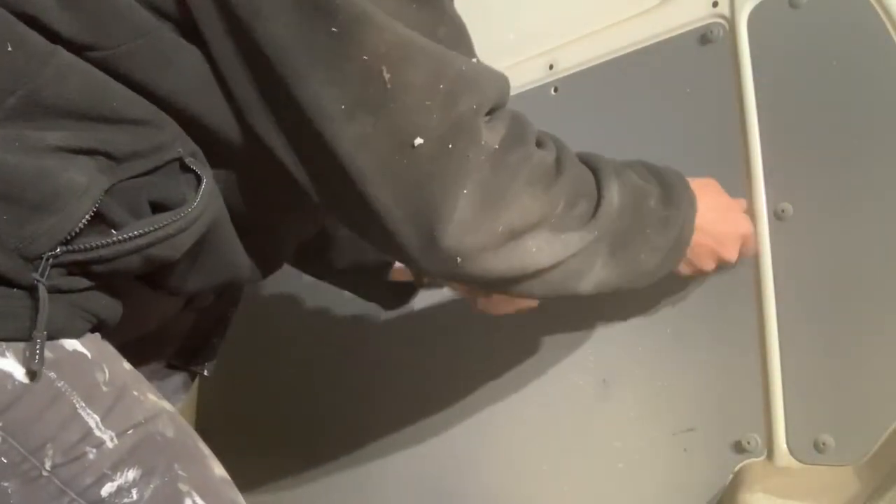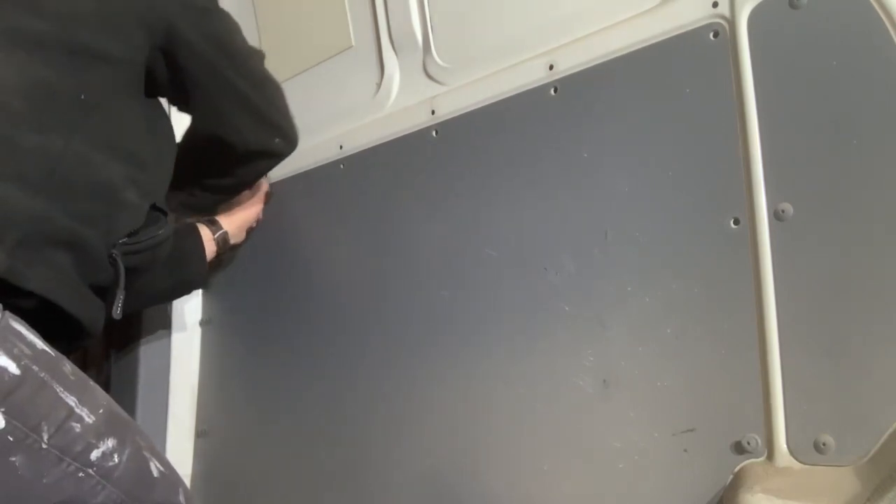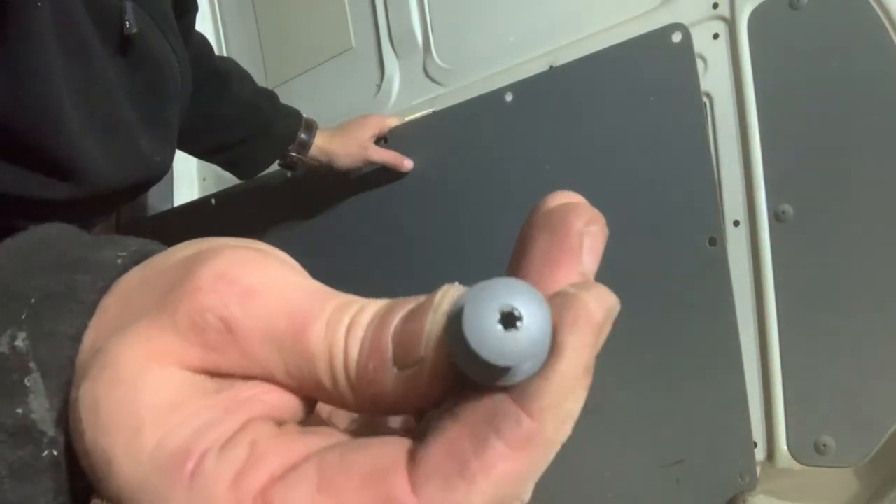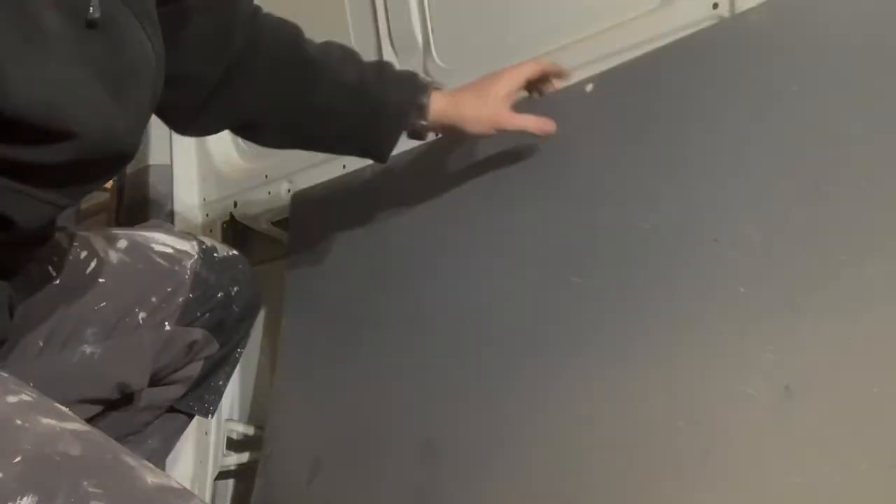Whip around and get them all out with the trim tool. There we go — we've got all our trim clips here, nice non-mangled ones, and this comes off in next to no time.